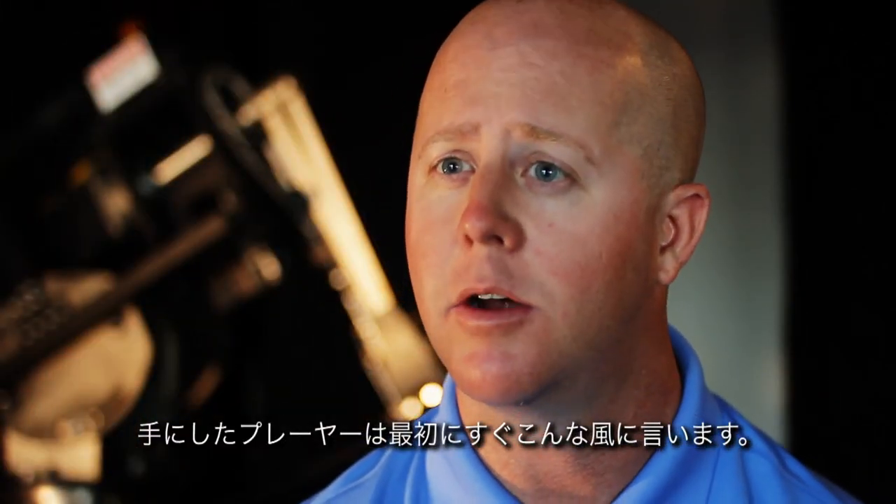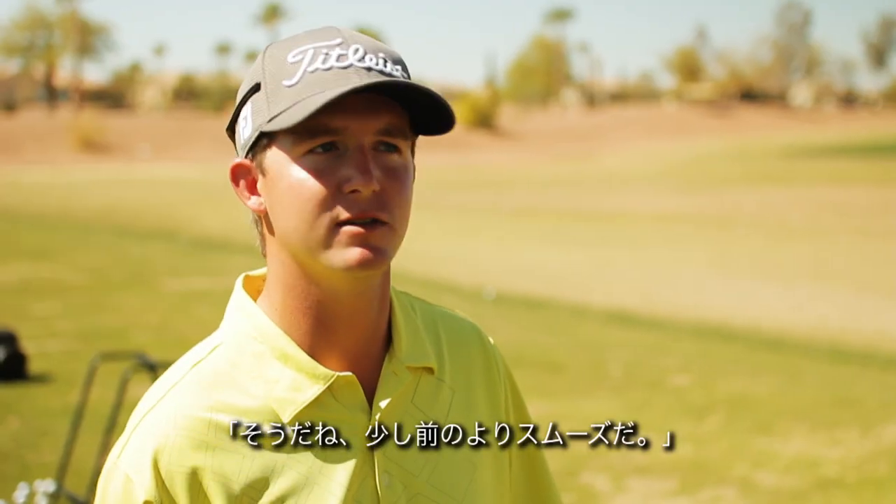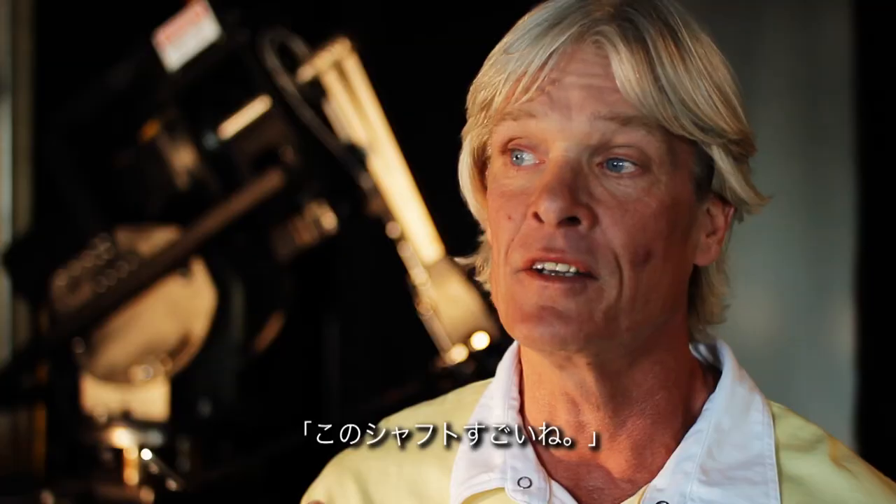Immediately, it's one of the first things that players always say — man, that feels very smooth. Yeah, it feels a little smoother. I like the way that feels too. The shaft feels great.